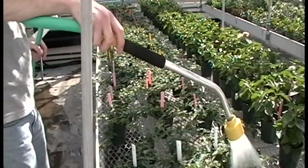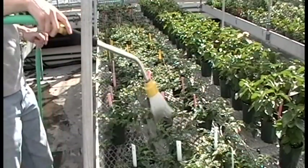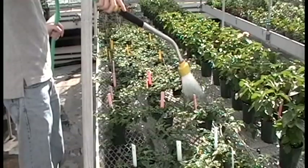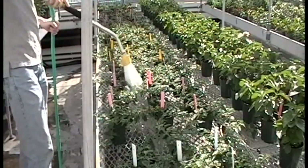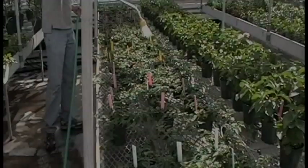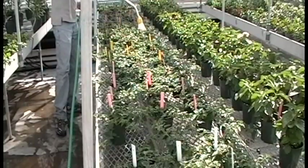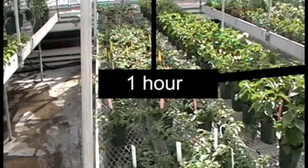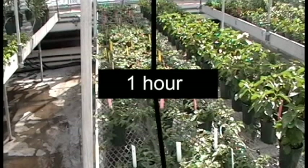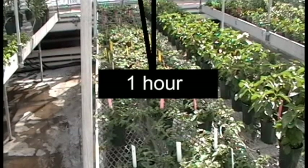The first step in the pour through testing method is to irrigate your crop to saturation. You should irrigate with regular irrigation water or fertilizer if you are using a constant liquid feed program. Irrigate your crop uniformly until water just begins to drip out of the bottom of the pots. Allow the pots to sit for one hour before continuing with the test. This step is crucial as it allows the water to equilibrate with the nutrient solution in the pot.